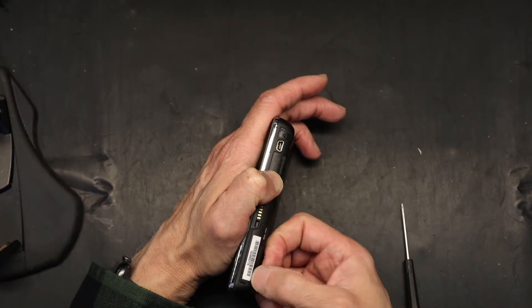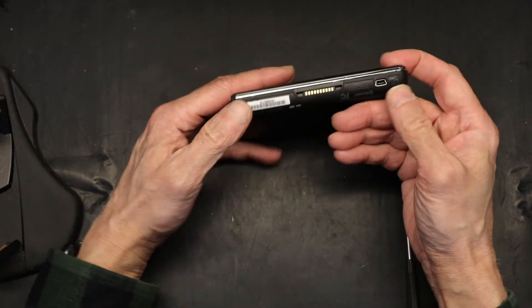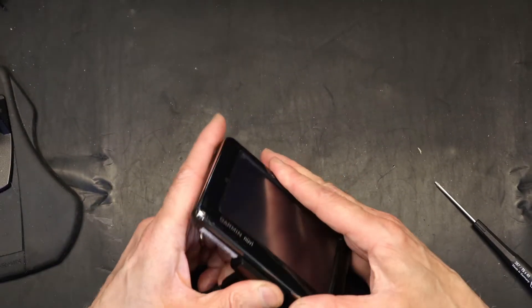Put the cover back in place. Put the stickers back — their stickiness should be good enough to stay there, but you could put a little bit of glue if it doesn't stay. And now we are back in business.